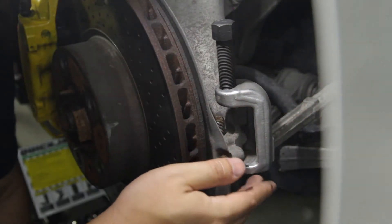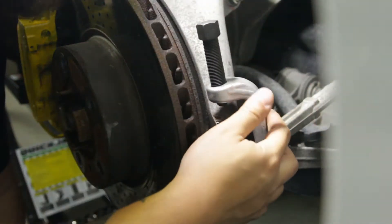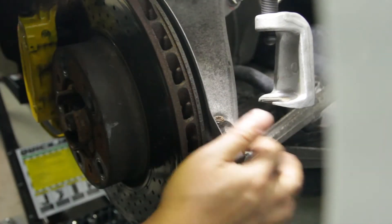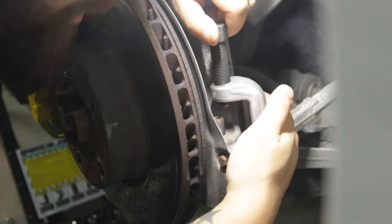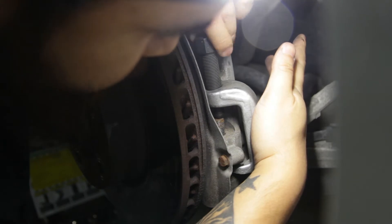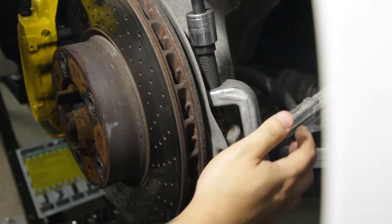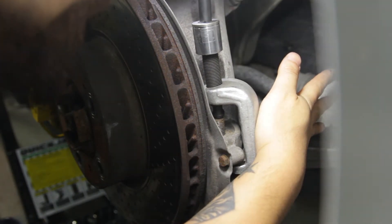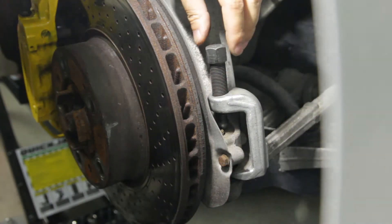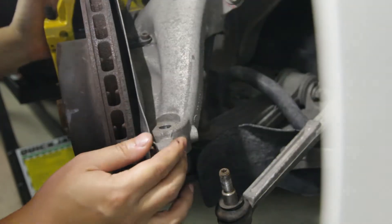Basically you just stick the ball joint removal tool in between the ball joint arm and the steering knuckle, then screw this bolt down and it'll push the ball joint out of the hole on the steering knuckle. Just get this on there and then twist it down. There it is - you give it a couple turns with the wrench and the tie rod end just pops right out. Boom, the steering knuckle is now loose.